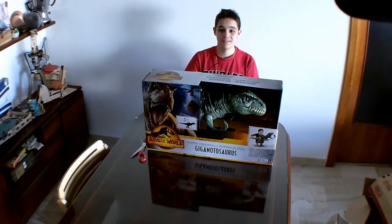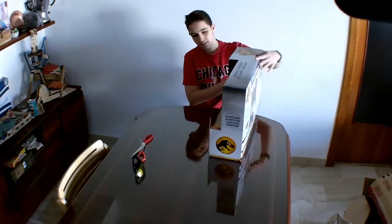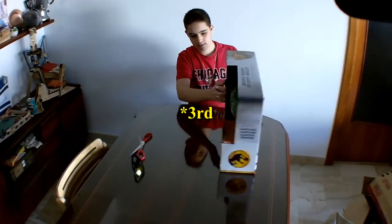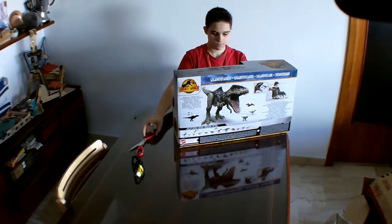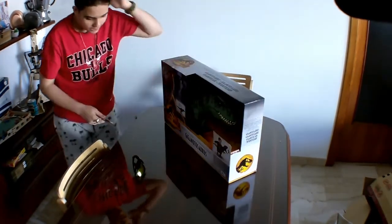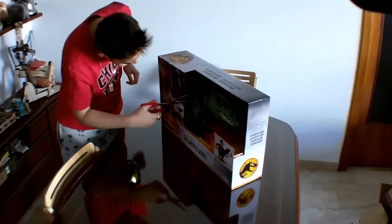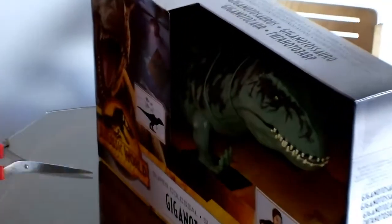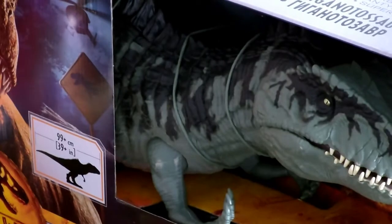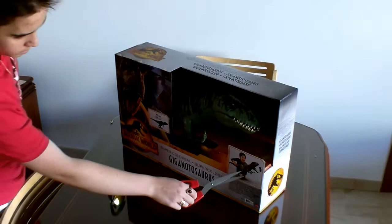Oh my gosh, these glasses are fogging up so much. It's quite hot here. So let's get inside of this second box. As you can see, we've got a lot of ties and stuff to get into. It can't be an unboxing video without three boxes, can it? So straight away, before we even cut into it, we can see the Jurassic World Dominion logo, and then we've got Super Colossal Giganotosaurus. As you can see, this is the size comparison in comparison to an actual kit.